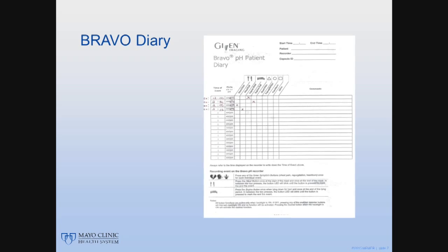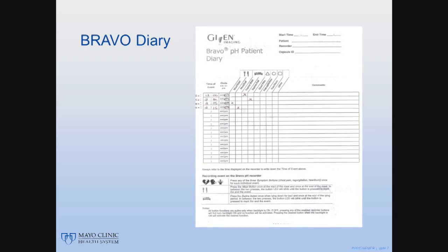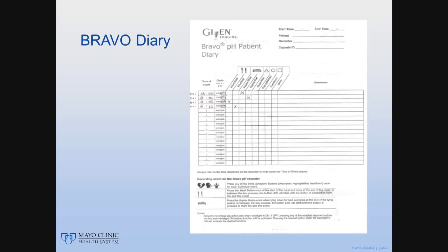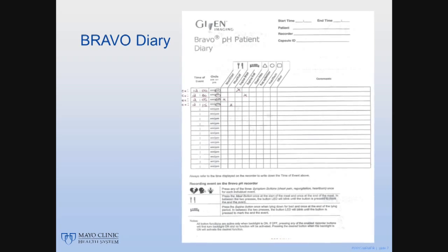You will also get a diary. Use the diary to record each and every time you start to eat or drink and each time you stop eating or drinking. No need to record how much you eat or drink. You also need to use the diary to record each time you begin to lie down and each time you get up from lying down.